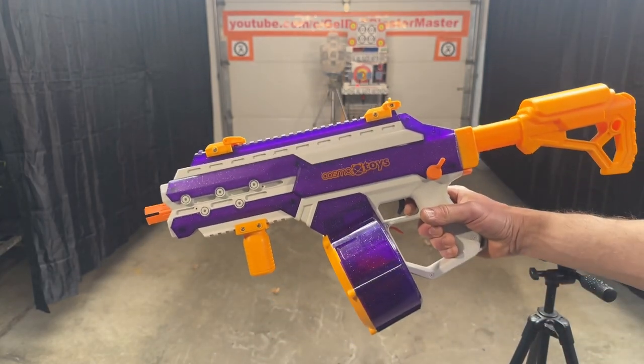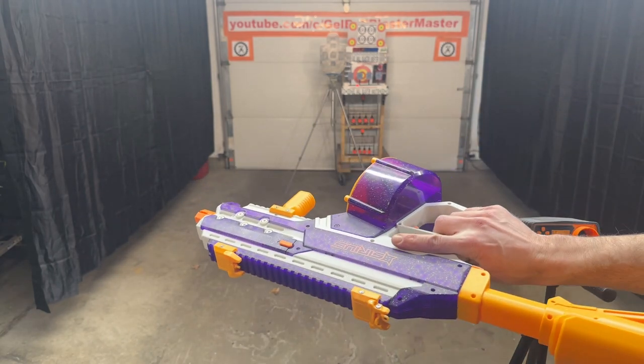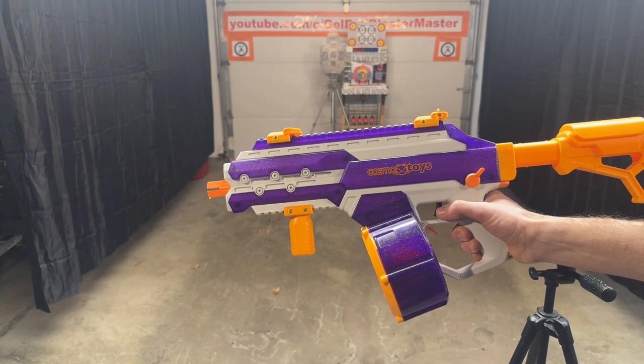Definitely safe colors for those of you who need that. So Cosmox Toys — this is their Sirius Blaster. Should be available sometime in February on their website and on Amazon.